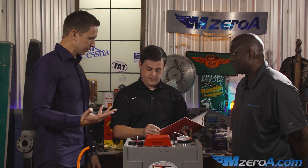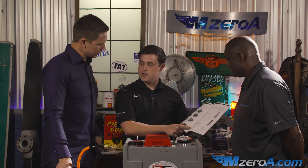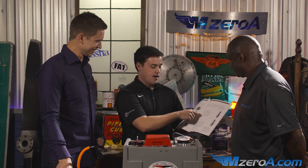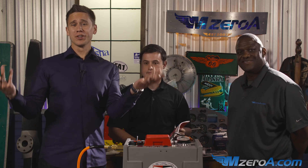In a spark plug manual, there are different examples for both four and six cylinders. So if you're using a spark plug tray — which is highly recommended — it's going to show you the proper rotation. We learned something new about why we need to rotate our plugs.